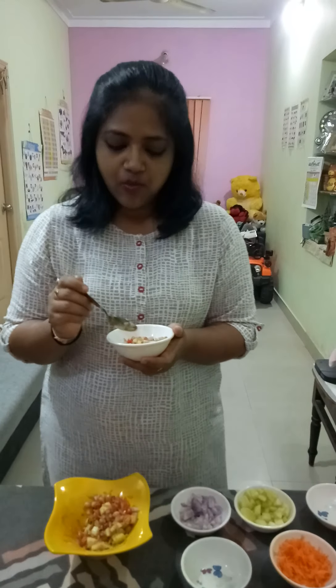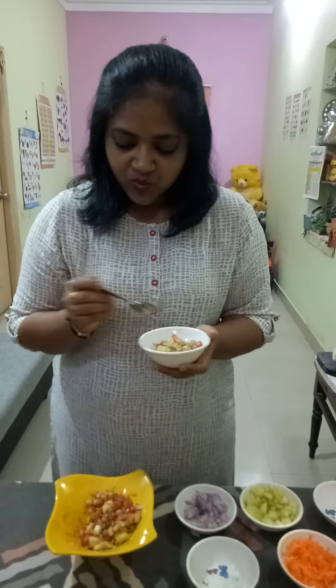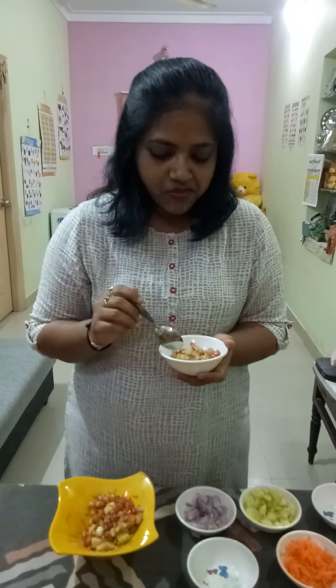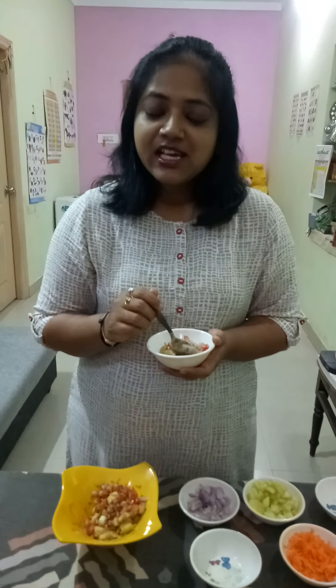Hmm, it's good — juicy! Wow! So you people also please try it, taste it and enjoy it. I'm enjoying the taste. Please like, share and subscribe to our Nerella's Best Kitchen. Thank you!